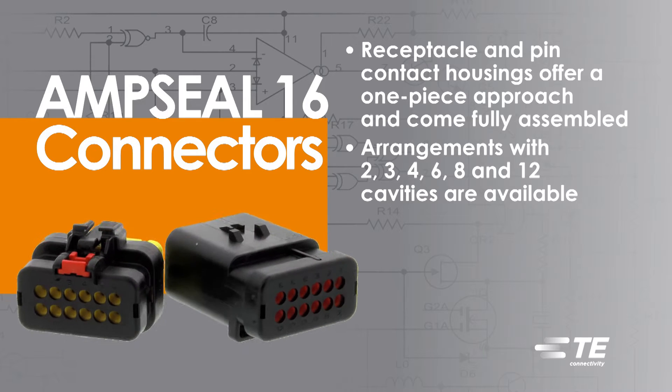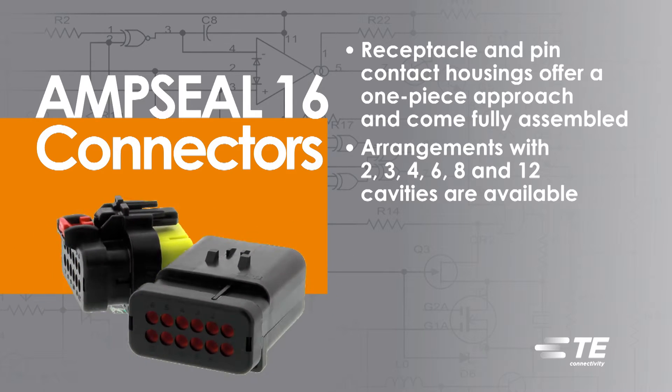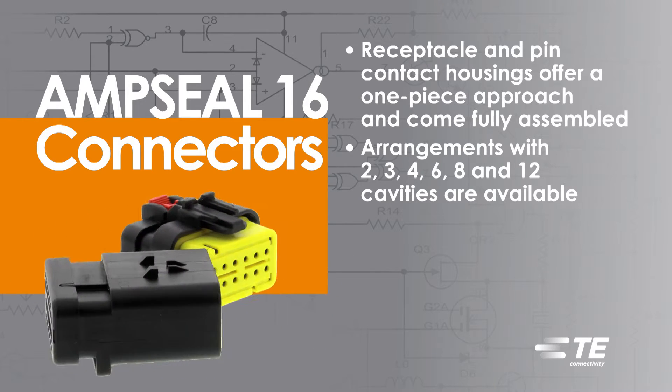Arrangements with 2, 3, 4, 6, 8, and 12 cavities are available.